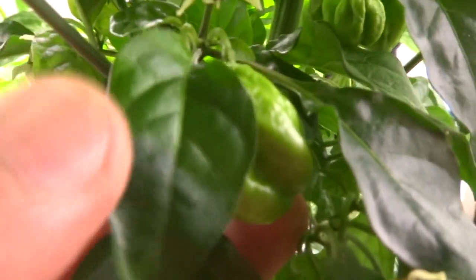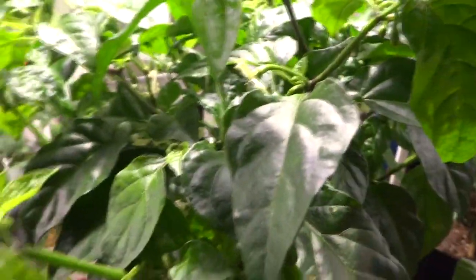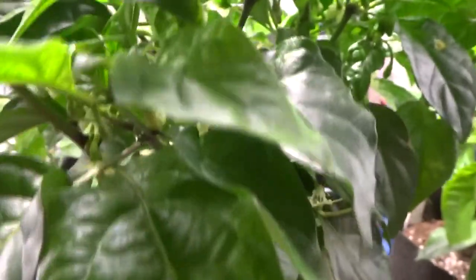They're fruiting all over the place so there's a bunch of them. Here's another one — this is a Brazilian Ghost Red, and there's a few back there. There are a lot of flowers so I'll get a ton more of these very soon. It'll look very interesting once everything starts to change into different colors, but for now they're just all green. Okay, so those are the Brazilian Ghost Red.